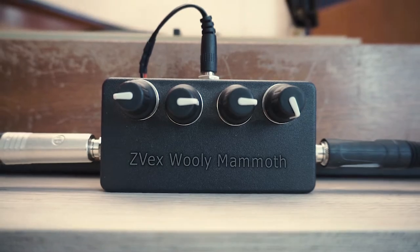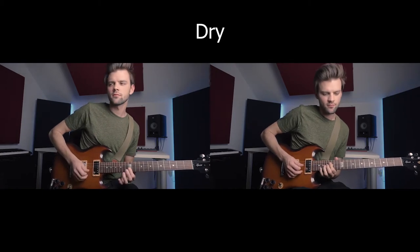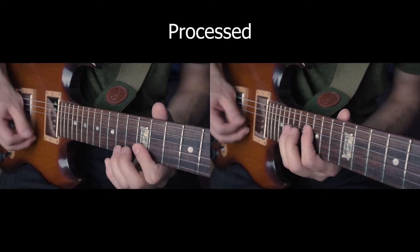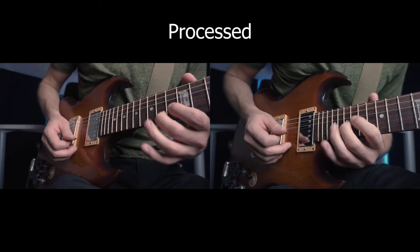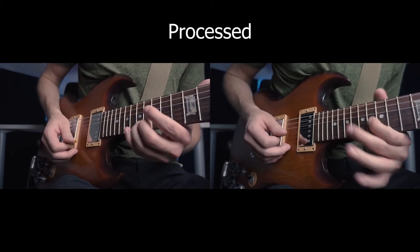For various sounds of strings and brass, I'm going to try to create some string sounds for the chorus part. I'll use a fuzz pedal that is basically a clone of the Zvex Woolly Mammoth, a record player and a ribbon microphone set in front of it. I think that works pretty well. Let's mix all of these tracks together and see if it sounds any good.